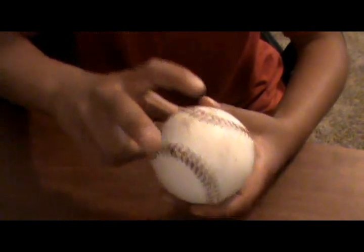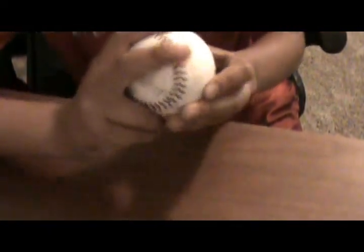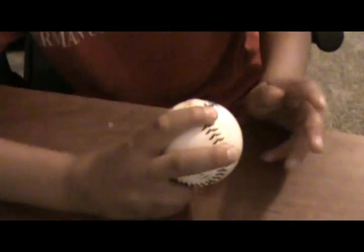You get your two fingers and you put them on the two grips this way. Next one's a four-seamer — you turn it this way with the two seams, just like a two-seamer except there are no seams to put your fingers on, so like a two-seamer.